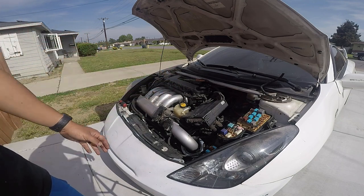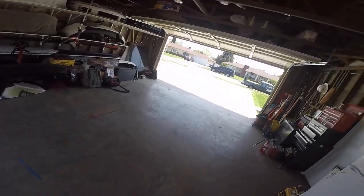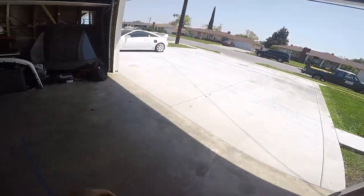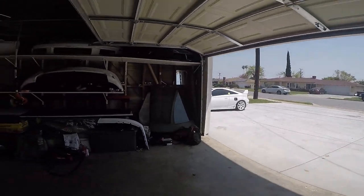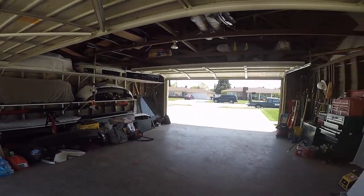Later on I'll fix all this once I put everything back together and bleed the system. I went to AutoZone, bought the hose for it. I'm gonna bring it inside so it'll be nice and cool in here to work on it.